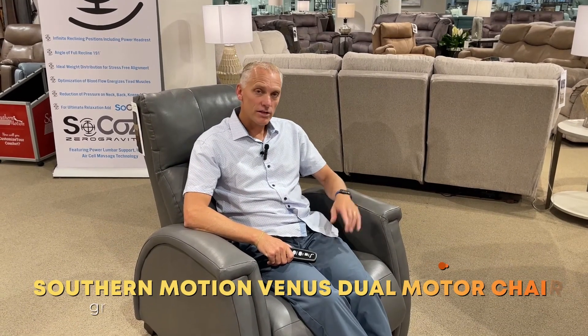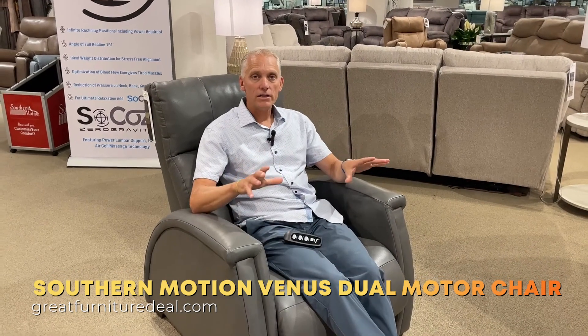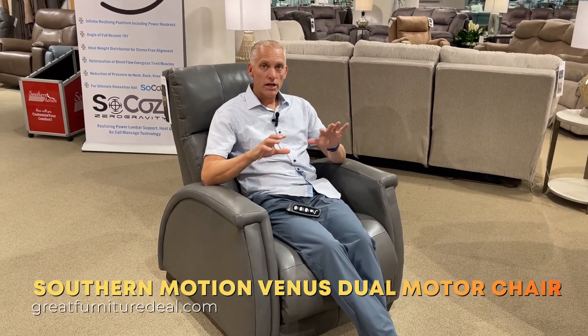Here we are at Southern Motion. Today we're going to talk to you about the Venus chair. One of the requests we get a lot is folks want a recliner where the foot and the back don't work at the same time. Traditionally in a recliner, as soon as you recline the back the feet come out and it all works in unison.